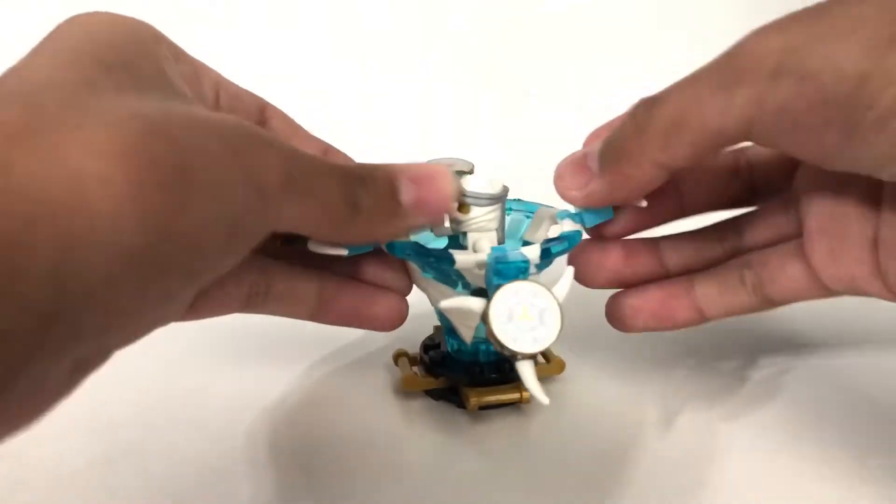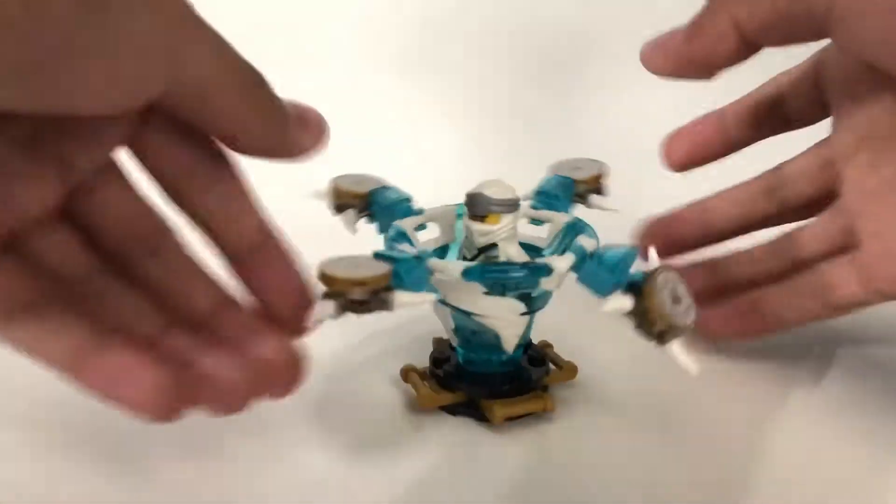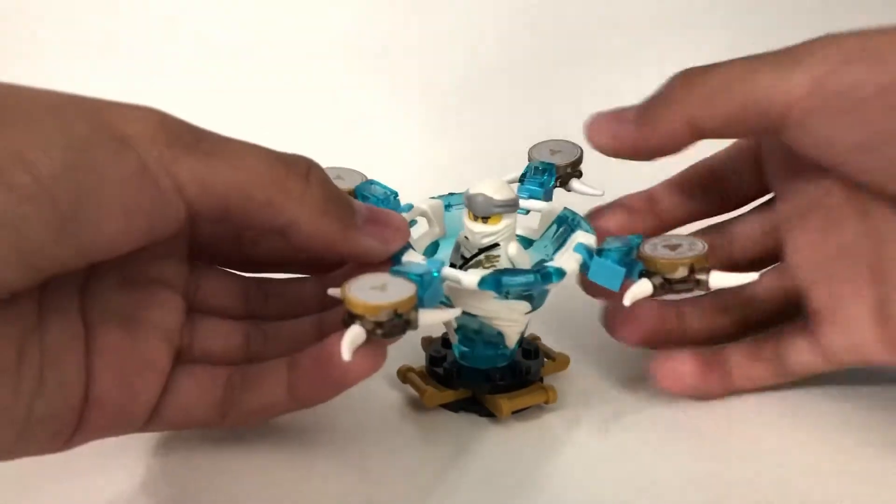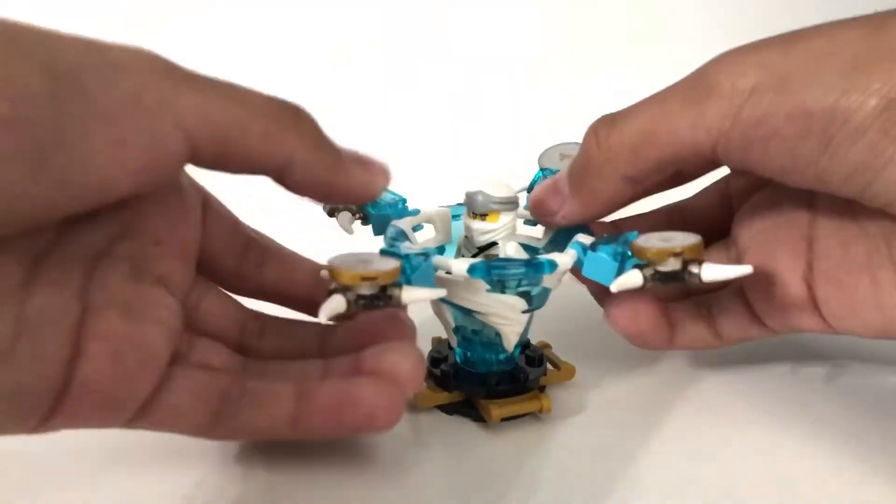Let's see how this works. It doesn't last long. Maybe if you spin it from Zane — yeah, that looks pretty cool.